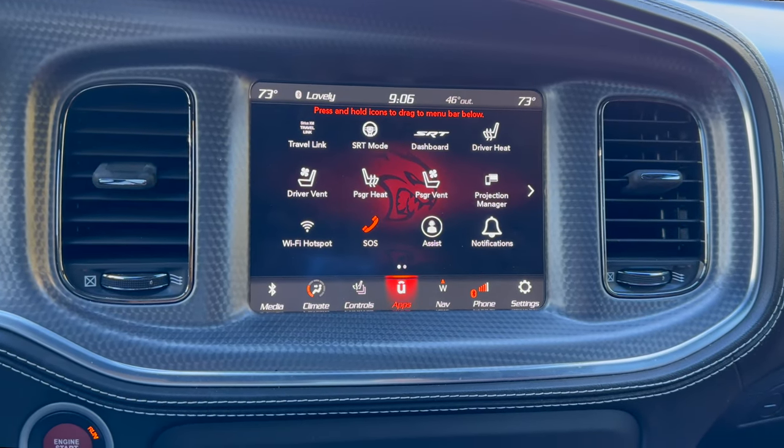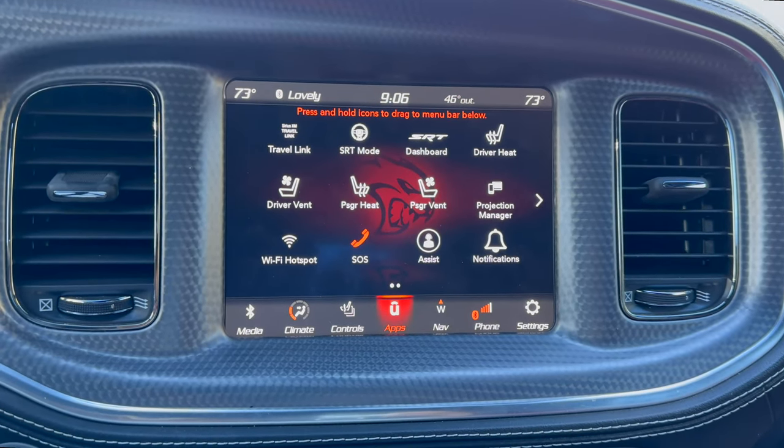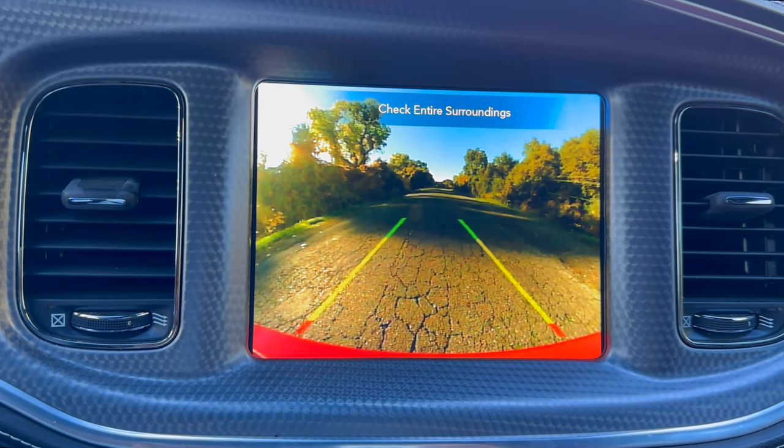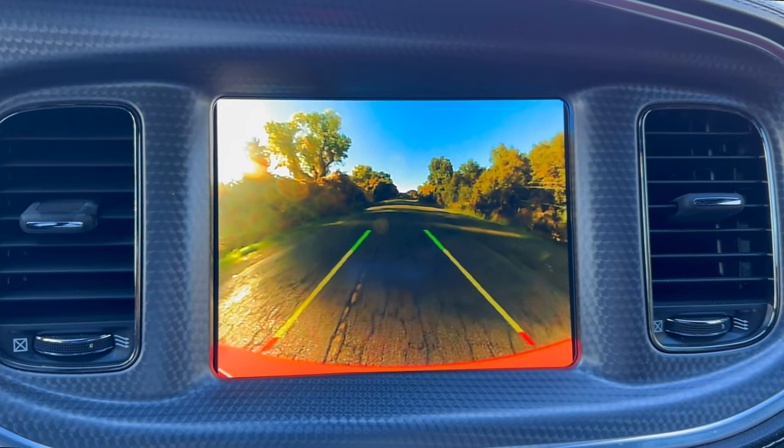The very last thing I want to show you before taking this out for a drive is the reverse camera. You can shift into reverse and it'll pop right open — here's a look at the image quality for the reverse camera.